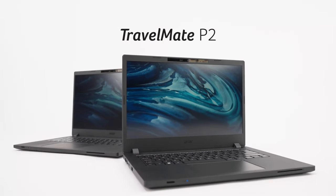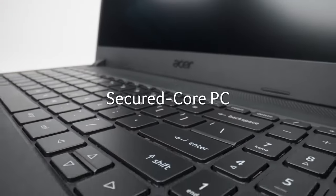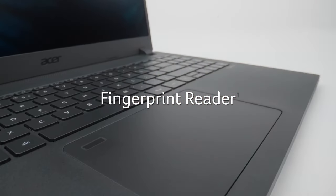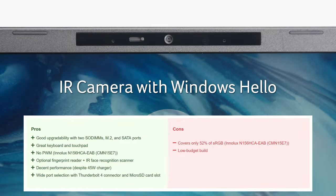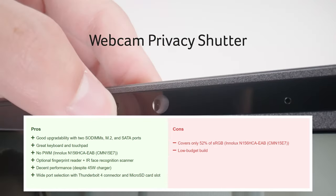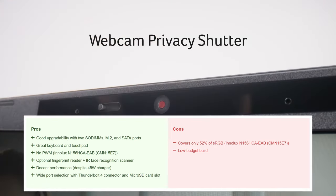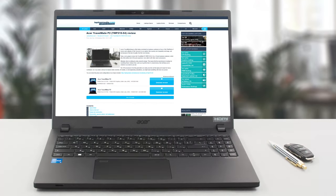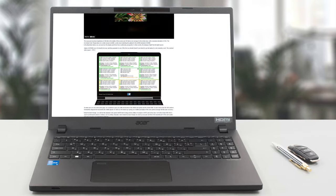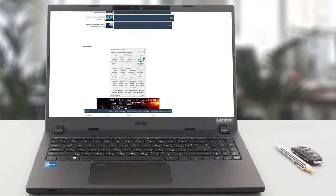The Travelmate P2 truly is a good business laptop that doesn't and will not yield to the ThinkPads and Latitudes of the world. If more people open up their eyes to what's in the market, they'll find out that there are excellent devices with great features and good performance. For more info about the laptop, check out our written review on our website, which goes further in-depth and includes more tests and benchmarks.